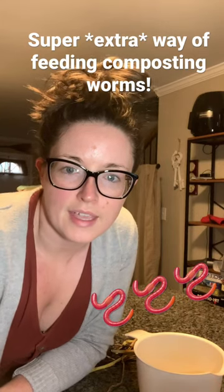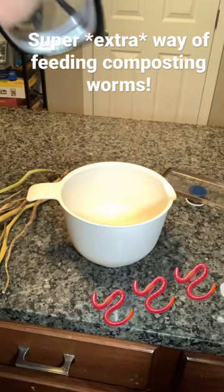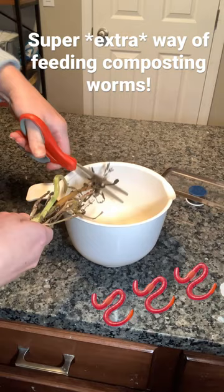Hey, I want to show you real quick the super extra way that I feed my worms. First, I cut up all of the scraps that I'm gonna give them. These are potato stems from the potatoes I've been growing.